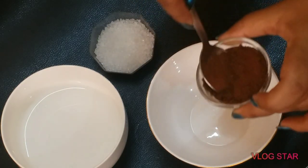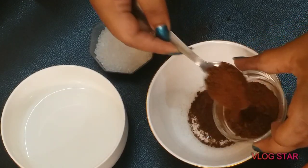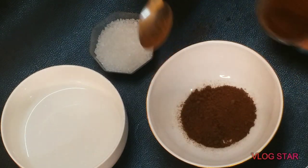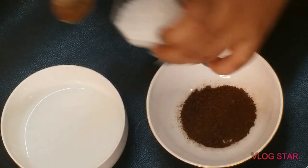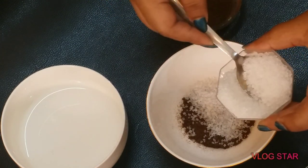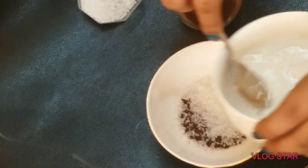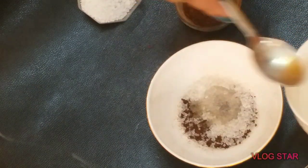You'll need two teaspoons of coffee powder — if you have coffee granules, you can use those as well. To that coffee powder, add two teaspoons of granulated sugar; don't worry, the sugar will melt. To this mixture, add two teaspoons of warm water and not more than that.